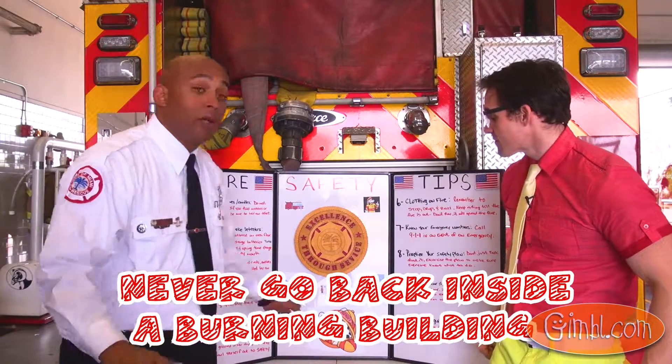Zippy here with Firefighter Herrera, here to share with us a very important fire safety tip. The fire safety tip is: never go back into a burning building.